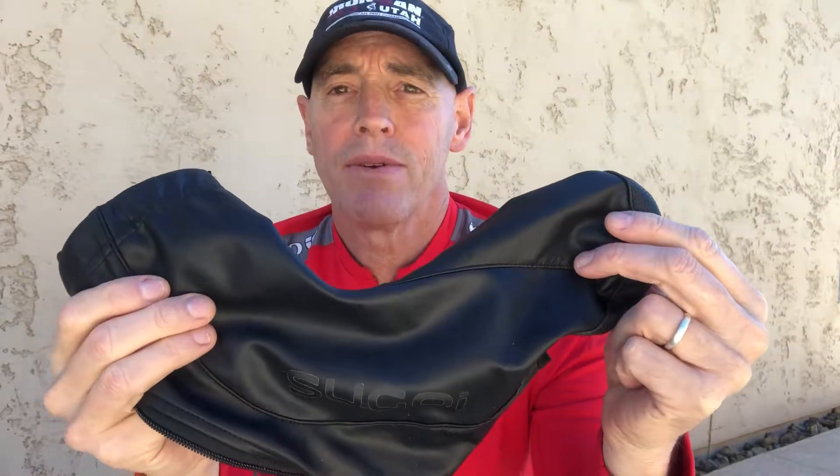Hello, this is Steve at Multisport Mojo. Today I'm going to show you how to put on a cycling shoe cover. This is the new Segoy Aero shoe cover. You can get it on Amazon for about 25 bucks.